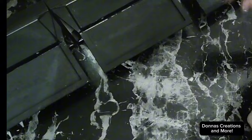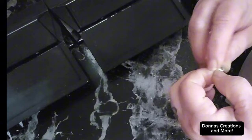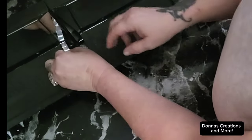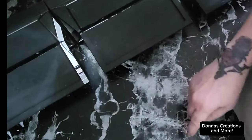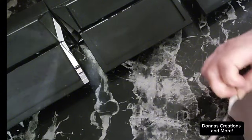Now we're going to continue to the front. I have these mirror tiles that I bought off Amazon, and I'm going to add them along the edge on the very top of these shelves.